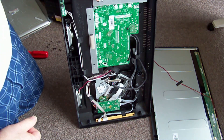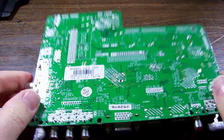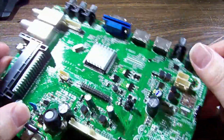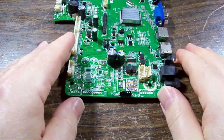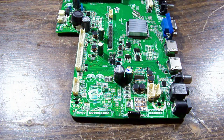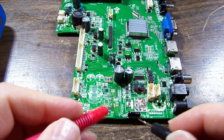Got the board out. Everything looks fine visually. We'll start at the DC input - that's the place to start because there's no power. There was no current draw of any sort when I plugged it in. Let's check the fuse - you can hear that we have a fuse.